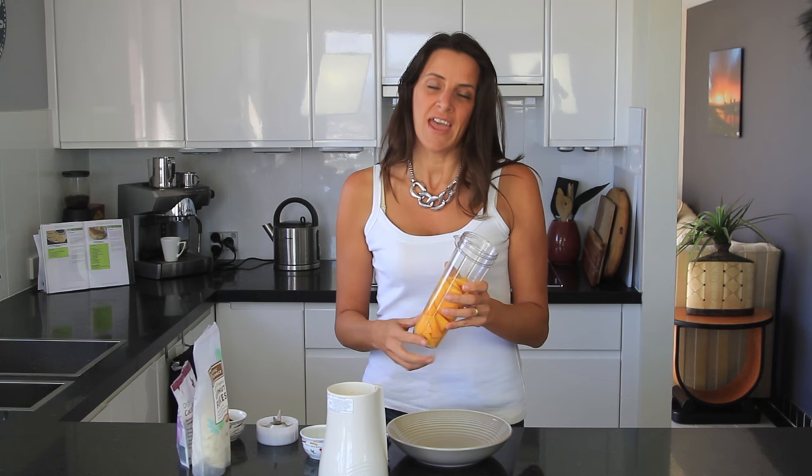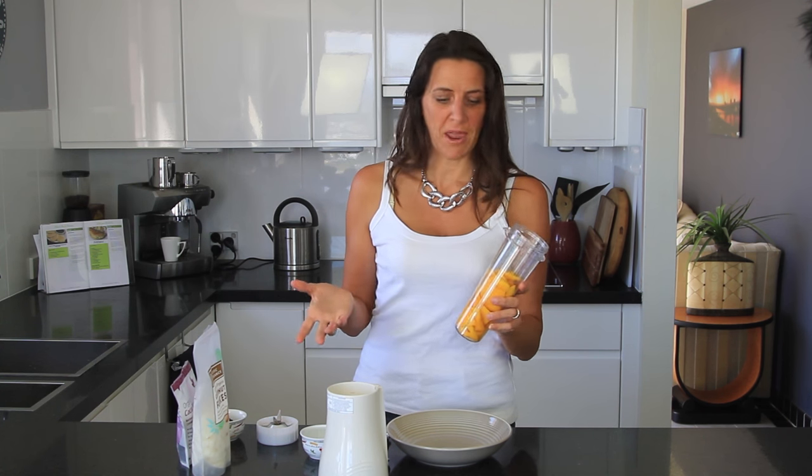I'm going to be using a small blender, but you could use any blender that you have on hand. I've added in one whole mango — just the flesh of a mango. You could use any fruit that you like, so if you prefer a berry smoothie base you could do that as well, or any fruits that you like.